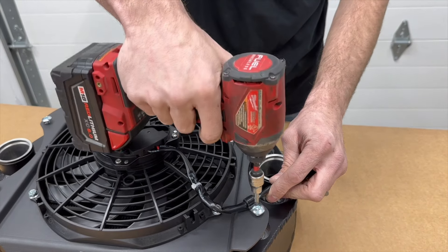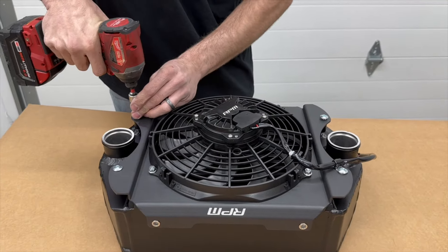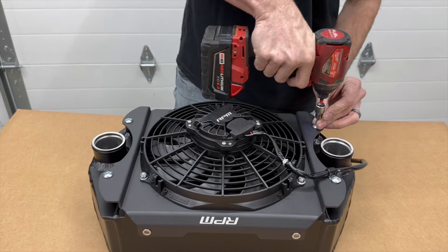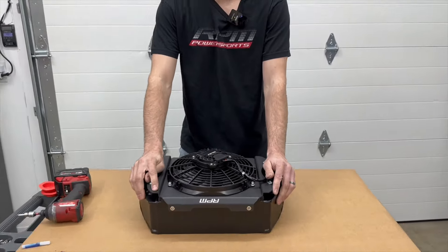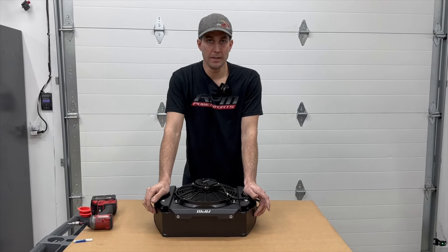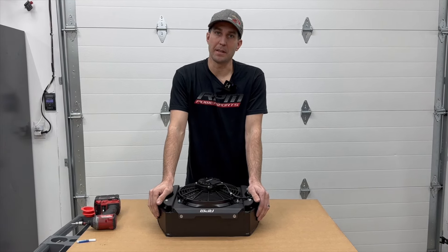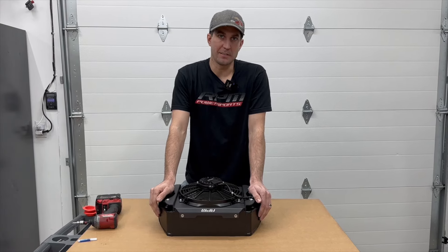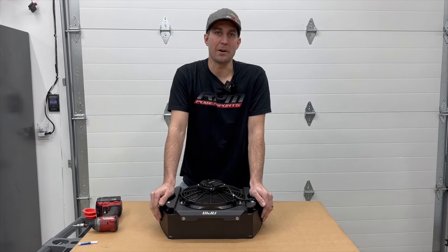There you have it — you've got your brushless RPM intercooler fan installed on an intercooler. Now it's time to drop it in the car. As far as that goes, you can drop it in however yours is set up — there are a lot of different variations on how these intercoolers go into the car. Just follow the OEM manual; this thing fits just like the stock one.